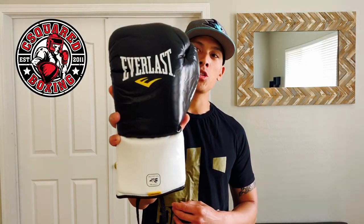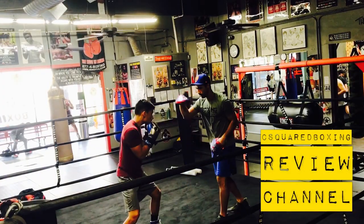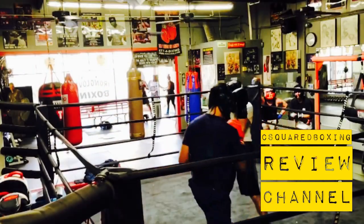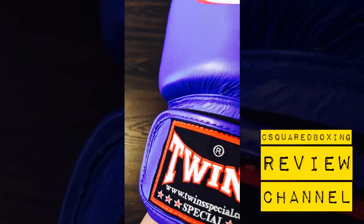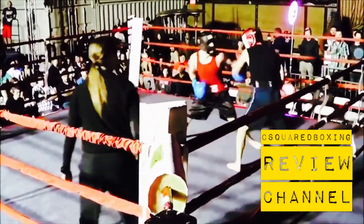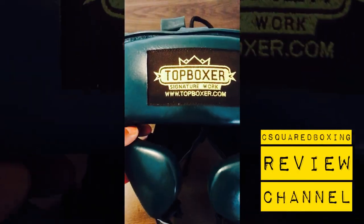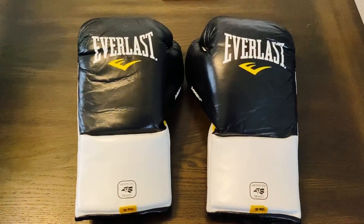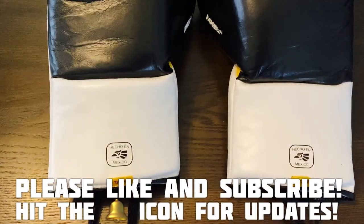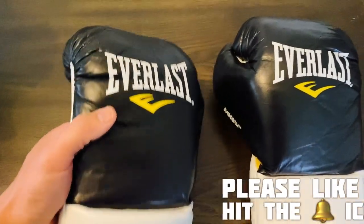Hey, what's going on guys? Today I'm going to be doing a review of these Everlast MX 2.0 Pro Fight Gloves. We'll do a close-up, weighing, and review on them.